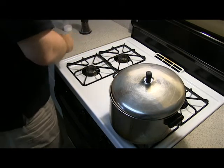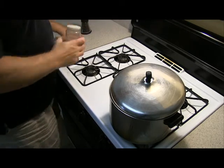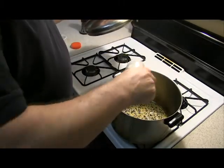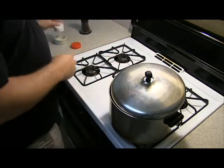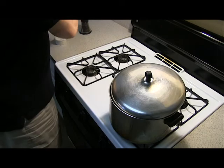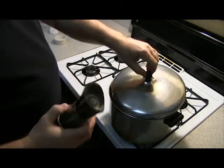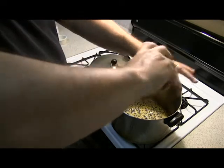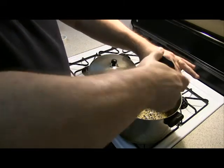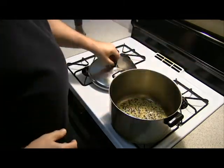We're also going to add some salt at this point. We'll get some sea salt and add a little salt to our popcorn. And we're also going to add a little pepper to it. I love salt and pepper popcorn.